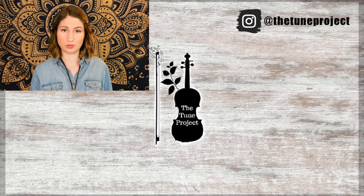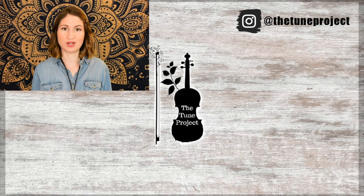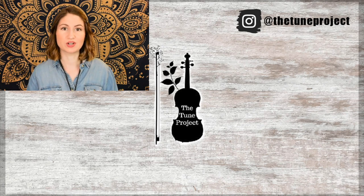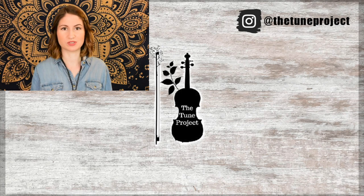If you're planning on buying any music or doing any shopping on Amazon, be sure to head over to the Tune Project website which I've linked in the description box. Click my Amazon banner and whatever you purchase, a small percentage of that will go toward the Tune Project. This just keeps the Tune Project going and allows me to continue to create free content for you all.